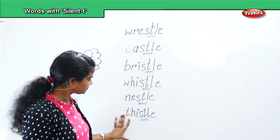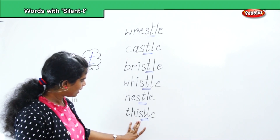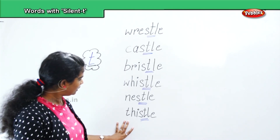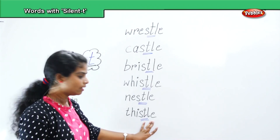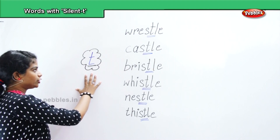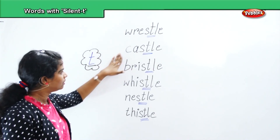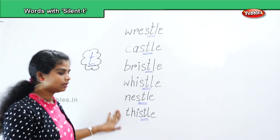And last, thistle. T, H, I, S, T, L, E — thistle. Repeat: T, H, I, S, T, L, E — thistle. So for letter T, we revise the word forms: wrestle, castle, bristle, whistle, nestle, thistle.